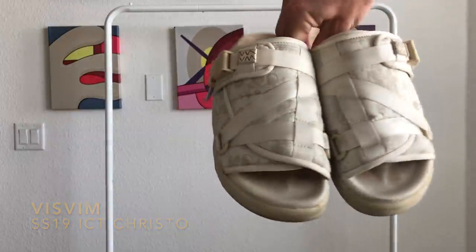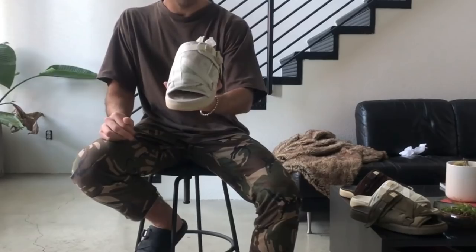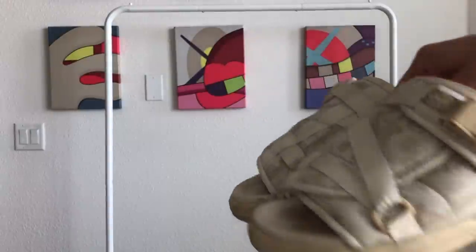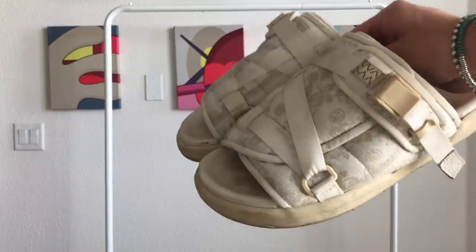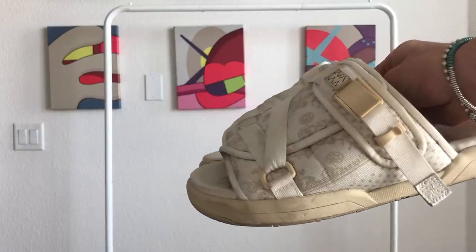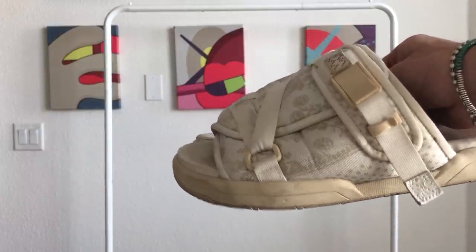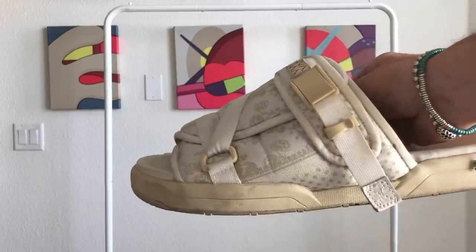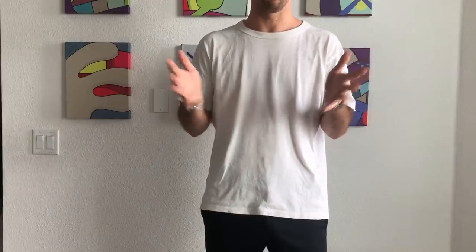Finally, these are my favorite pair of Visvim Christos. I did make a video on these last year but I didn't really get to give you guys a good look at just how beautiful they are, so I hope this does them justice. These are the ICT North American exclusive Christos from last summer, released in extremely limited quantities. I chose to get the white one simply because I'm a sucker for this naturally aged, off-white yellowed plastic and midsole look — lends them a really vintage characteristic. As you can tell, I wear the hell out of them.